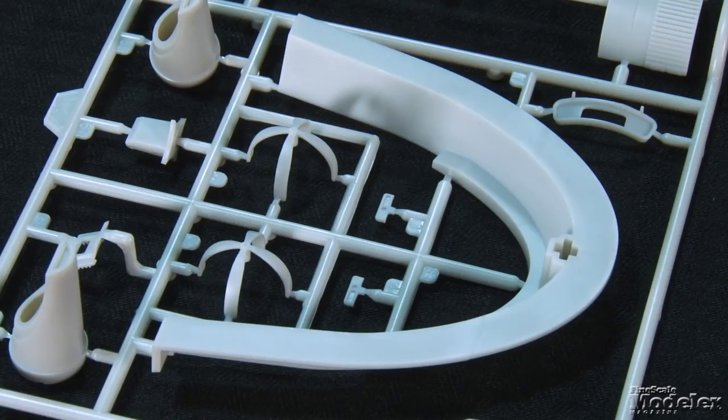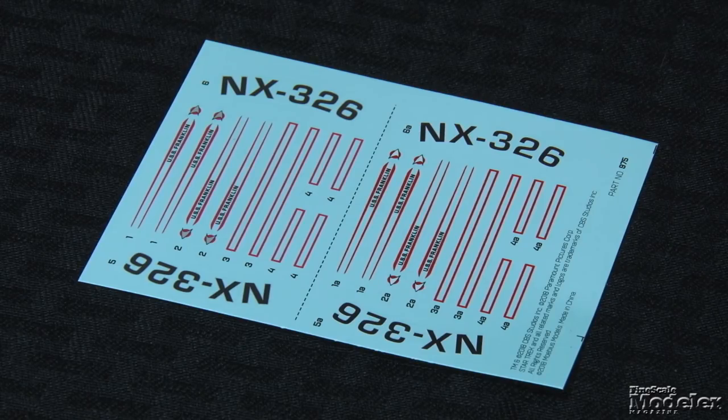That means you can fly it around on occasions without having to wrestle the stand out. Two sets of decals are provided: one faded to show the Franklin as it's found in the movie, the other bright so you can build the ship as factory fresh. The painting instructions give hints and tips on how to finish the Franklin as seen in the movie. Right now this looks like a great freshman Trek kit from Mobius.